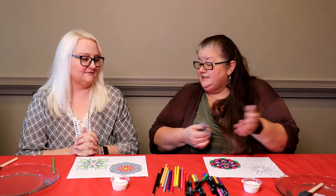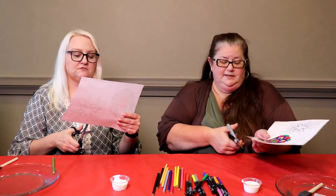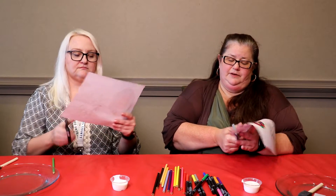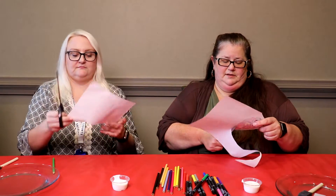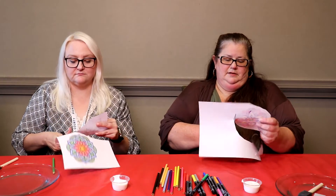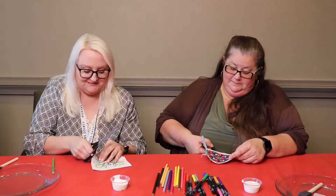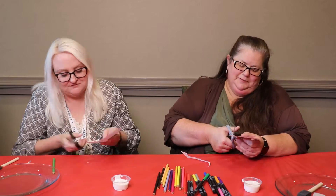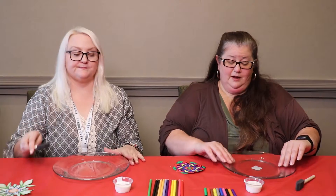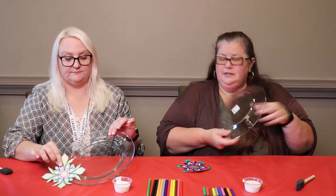I only did one. The next step is to cut out your mandala, because you want to remove as much white space from the background as possible. I'm first going to do a loose cut just to get them apart from each other.